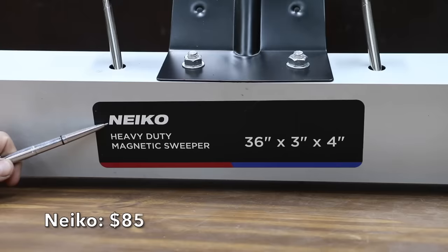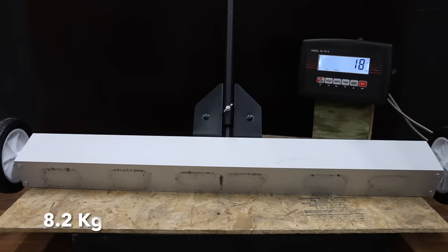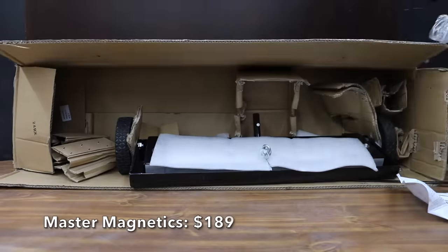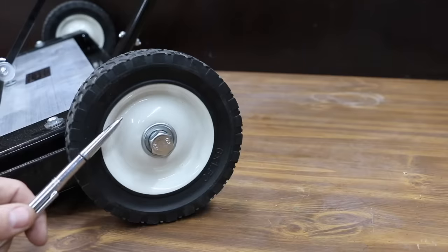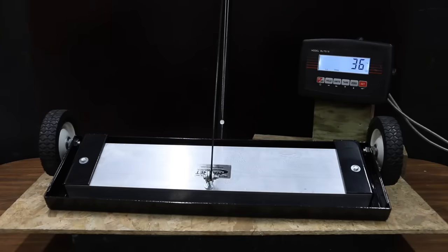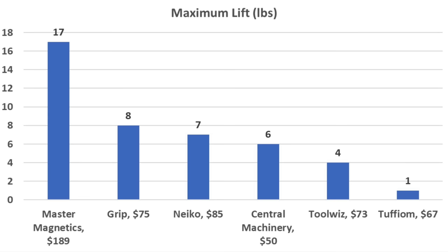At $85 is the 36-inch Neko sweeper. The extendable handle reaches from 29 to 42 inches, with wheels offering adjustable clearance from ¾ to 1½ inches. Made in China and weighing 18 pounds, the Neko moved into second place behind the Grip at 7 pounds of lift. At $189, the most expensive brand is Master Magnetics, claiming 400 pounds of pull. It has 6-inch heavy-duty metal wheels with bearings and a 48-inch handle. It weighs 36 pounds — nearly twice as heavy as the competition. With the nose parallel to the ground, about 4 pounds of lift; nose in a downward position, about 17 pounds. The Master Magnetics came out on top at 17 pounds.